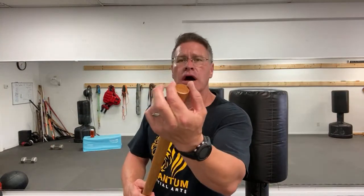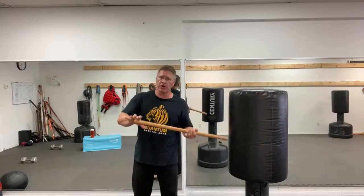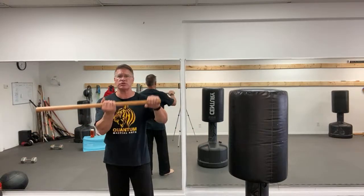Doug mentions rubber cane boots — getting a rubber cane boot and putting it on the end keeps the stick from getting beat up on concrete or the ground, and as Doug says, it also gives a better grip so you can hold on to it better.